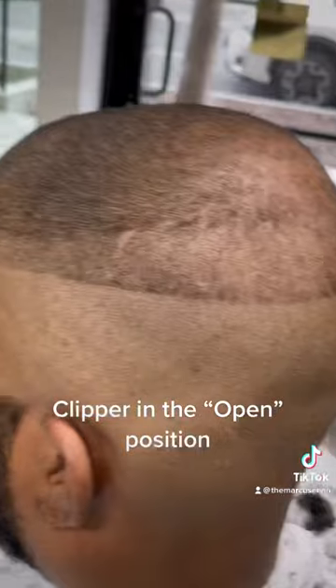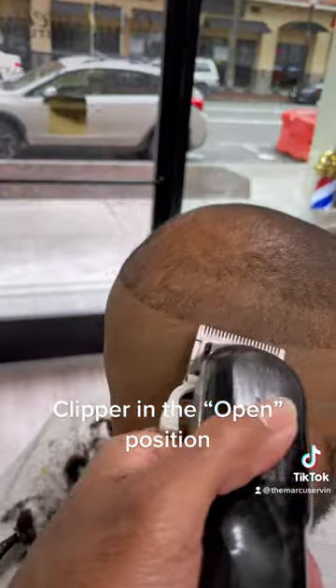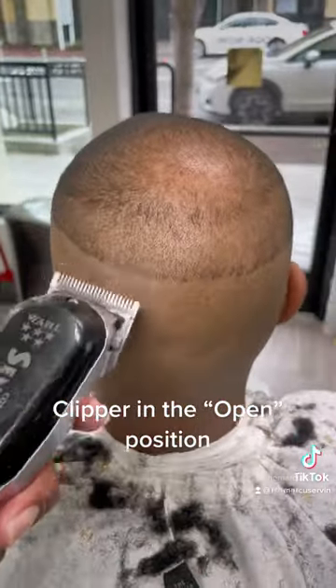Still following a similar guideline from bottom to top, fading right into that crown. Do the same on the other side, then you'll just meet it in the middle.